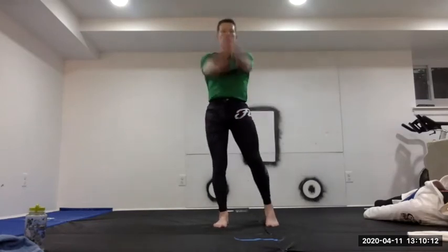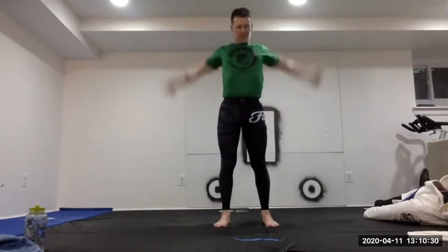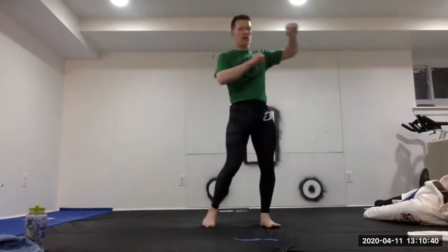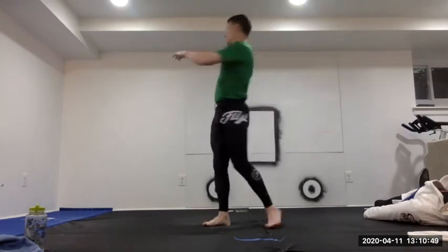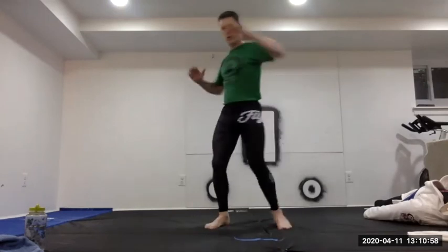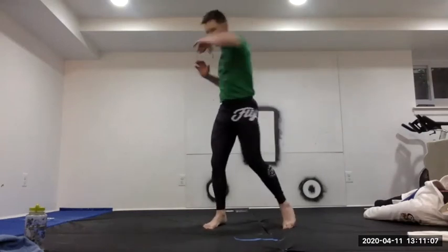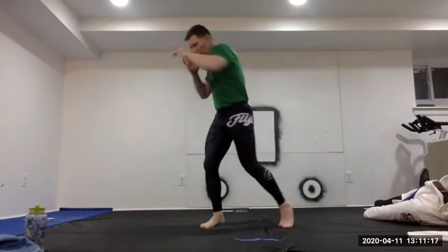Big arm circles forward, getting smaller and faster, then bigger and slower. Then easy back twists: start by thinking about grabbing and pulling through as in a judo off-balancing — engaging back muscles into a twist rather than just stretching. Switch to elbow-driven twists — driving an elbow forward and through for more of a twisty stretch. We're also practicing keeping hands up, rotating on our legs, using those hips.